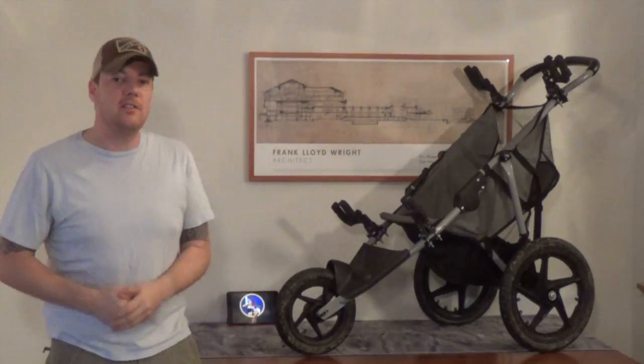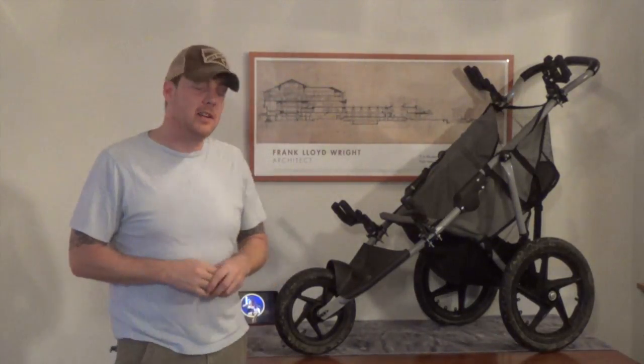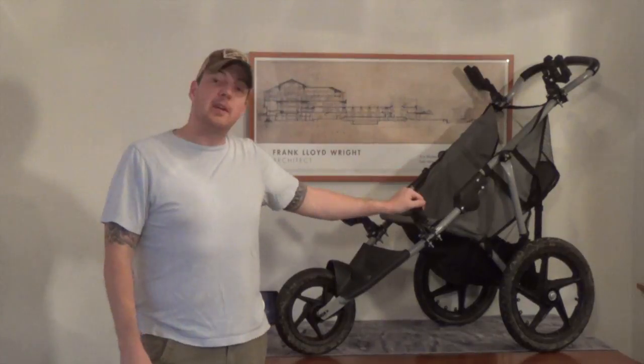Hey guys, it's Mark with Hawkeye Ordnance. We're here on a very exciting evening, Sunday night, doing the old 3-Gun Cart giveaway.